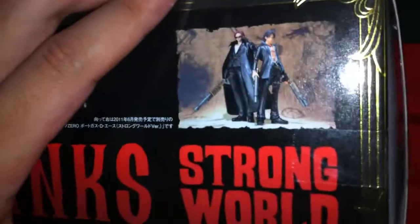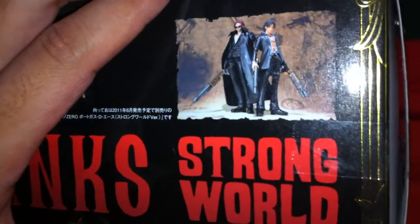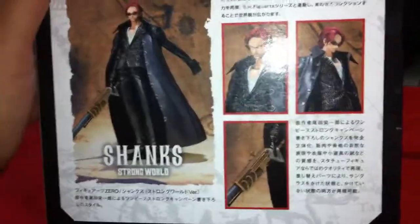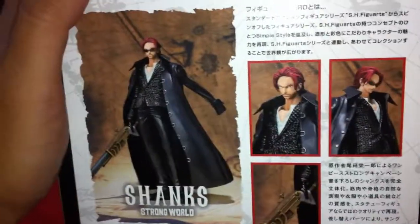Over here on the side you have him posing with Ace — he's also released in the Strong World line for Figure Arts Zero. I recommend picking him up because he's pretty badass too.